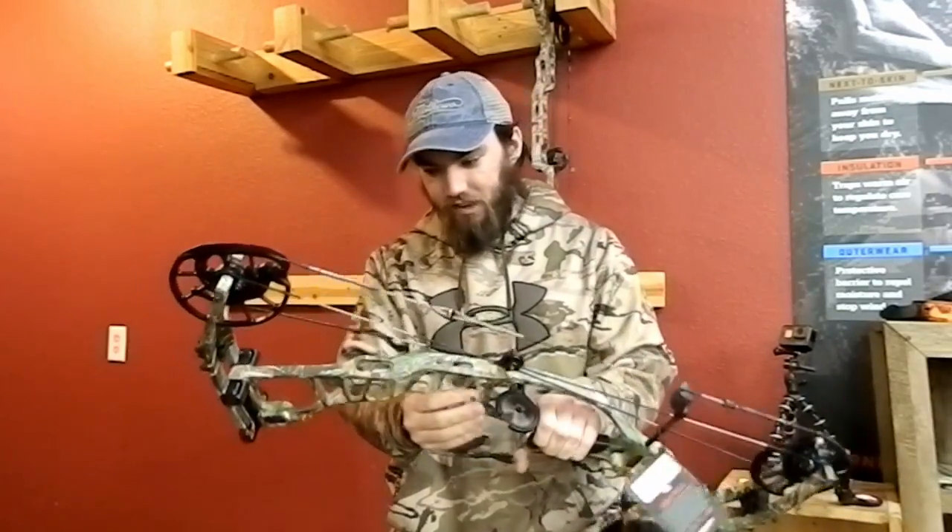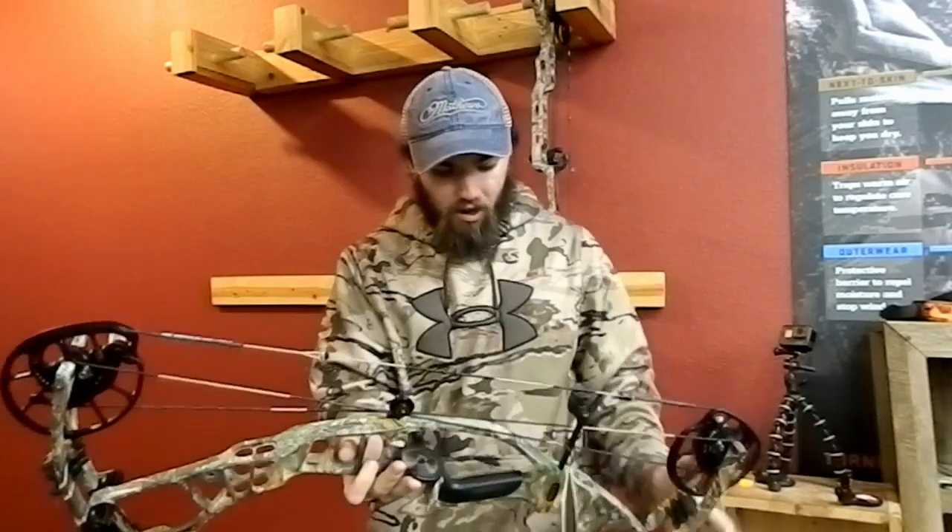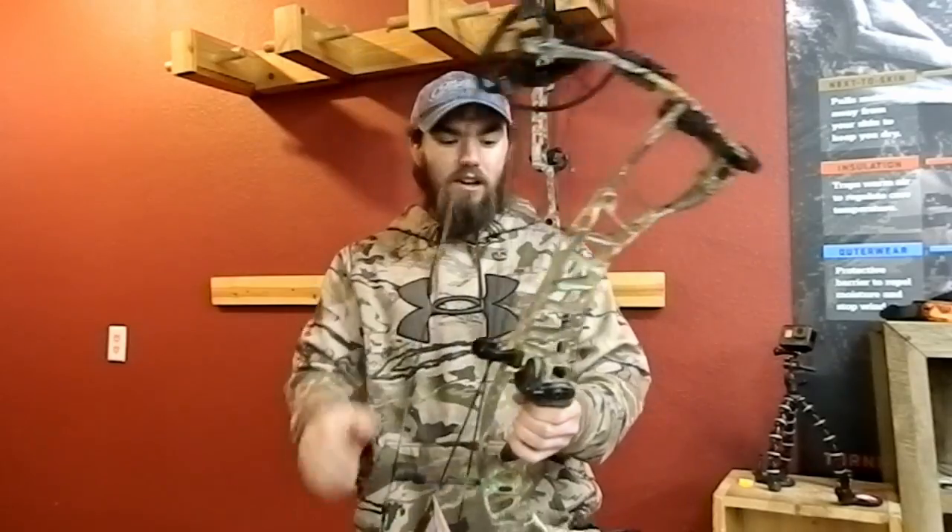First impressions just looking at the bow — it is an extremely attractive bow. The finish on it is exquisite. Hoyt normally has a really good finish on their bows, and they actually came out with two new colors this year. They brought back buckskin, and they also brought in a wilderness green. This one right here is kind of one of their classic colors. Alright, let's go ahead and start shooting these bows.